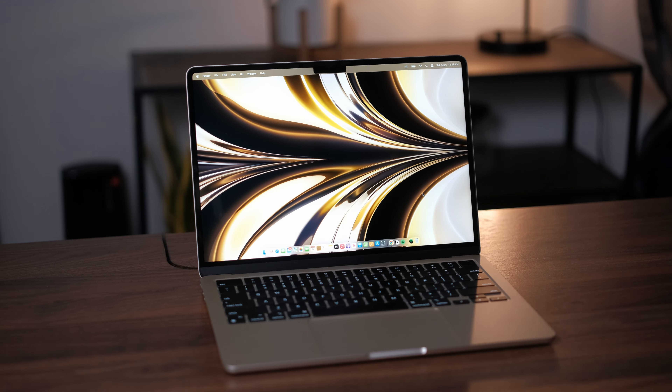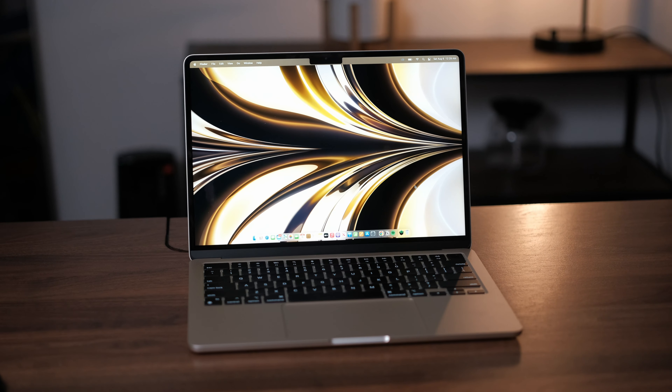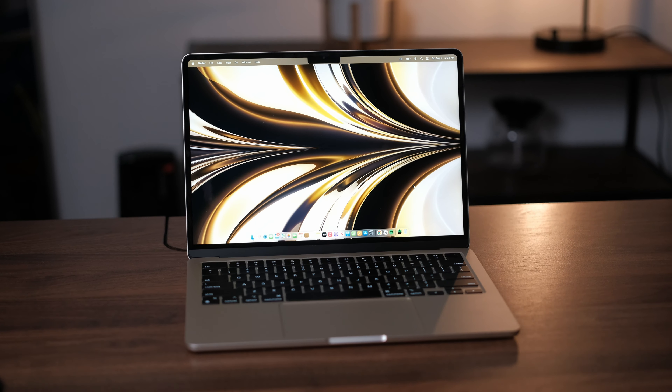Hey everybody, welcome back to another video. So today we're taking a look at the base model M2 MacBook Air. I've been using it for quite some time now and I do want to talk about my experience with it as a MacBook Pro 14 user, a content creator, and all-around regular human being.